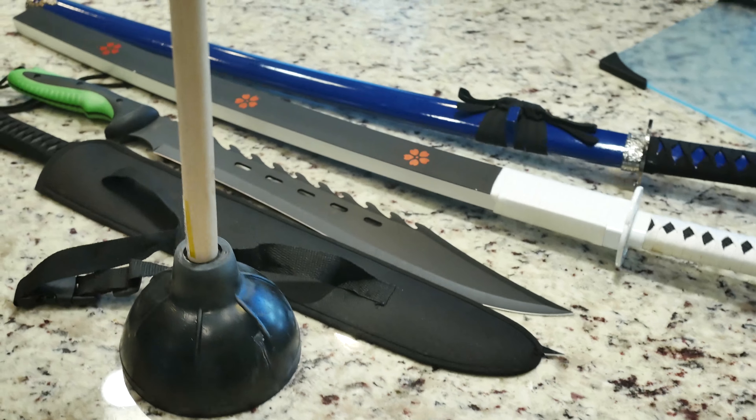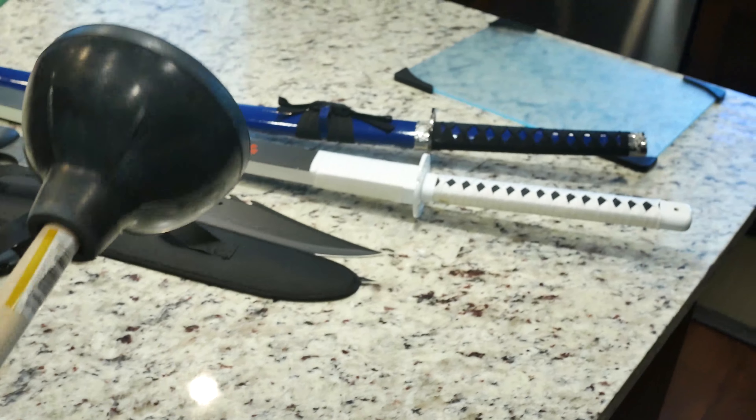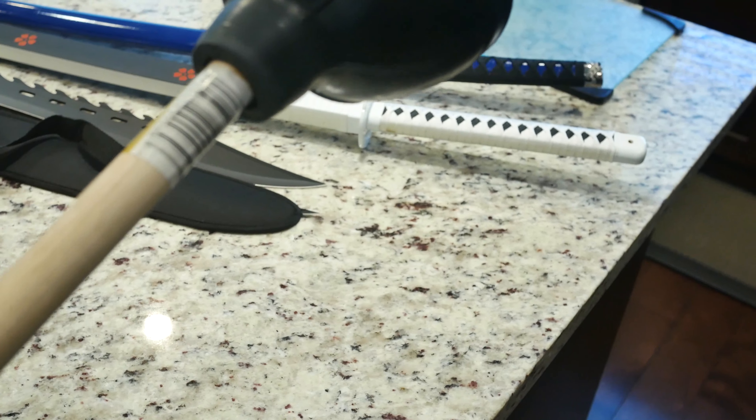So we have four blades out here we're going to use. We also have a plunger, a toilet plunger. Now this is a brand new one — it still has that sticker, so don't worry, it's not dirty. And what I'm going to do is show you how I'm going to make a real life Plunya pickaxe right out of the Fortnite game. So let's set up this camera on a tripod and get into it.